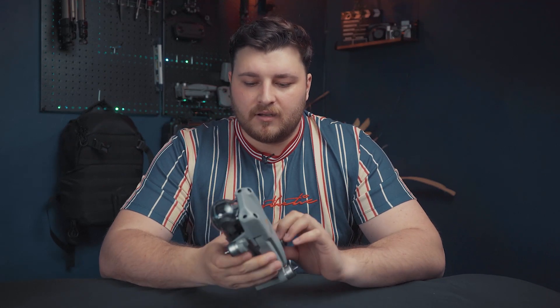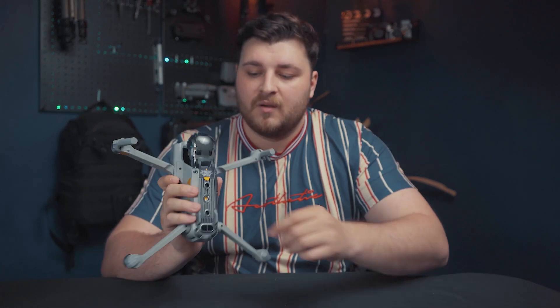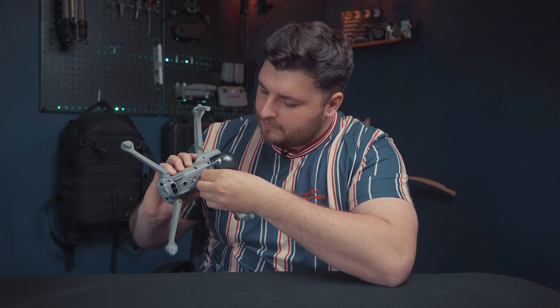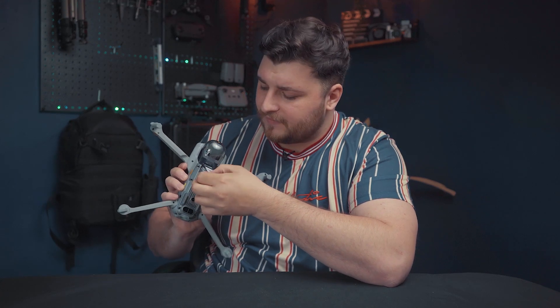Very similar body to the previous Air 2 — it folds out exactly the same and is exactly the same size. But obviously there are some key features on this drone which made me decide to purchase it. I've got a couple of stickers here to take off so we can get access to the drone.